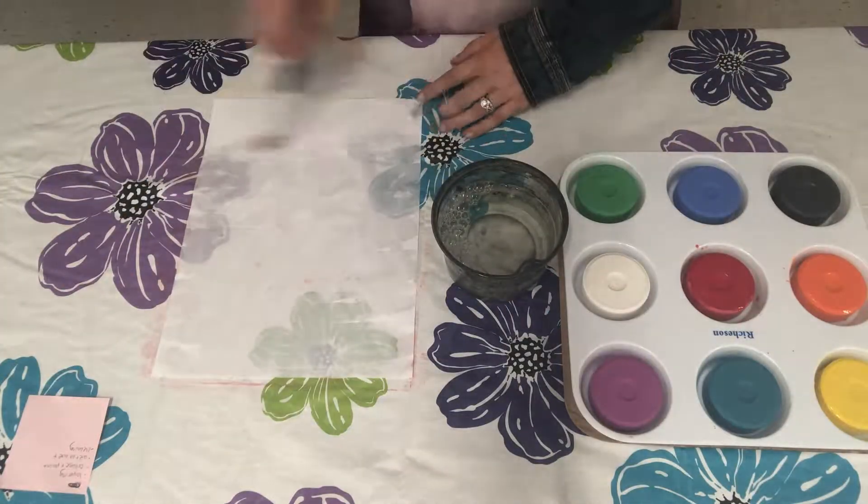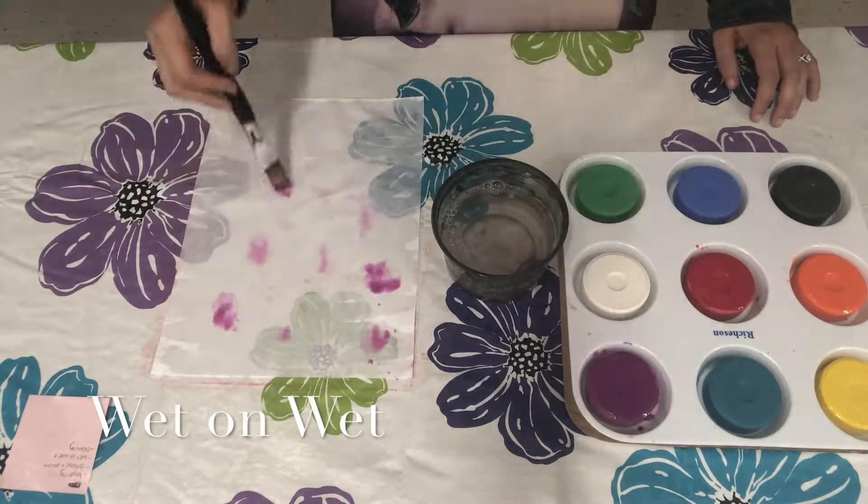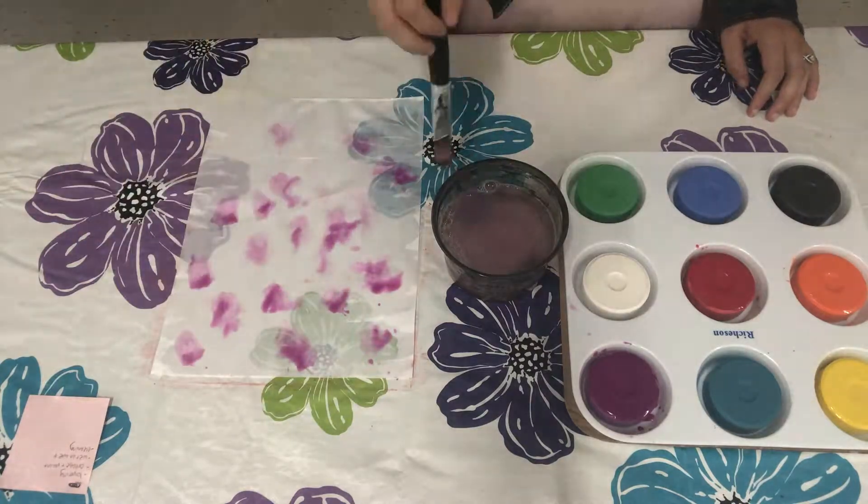One technique you could try is called wet on wet. First you wet your paper with water and then you can add paint. Look how the paint expands.